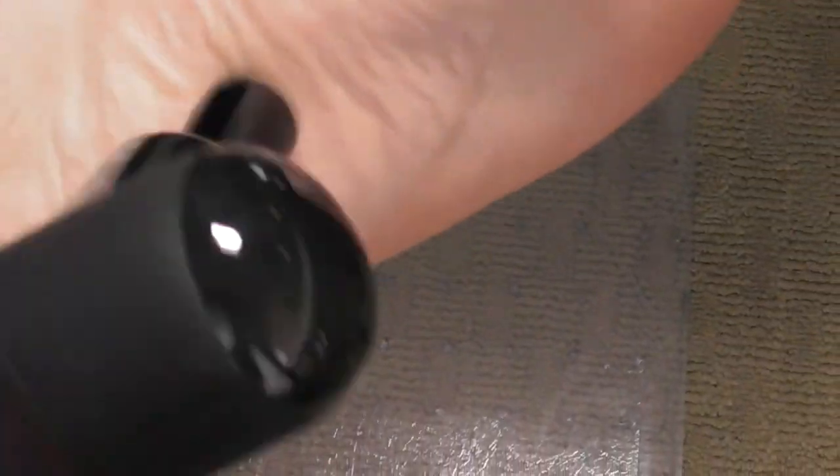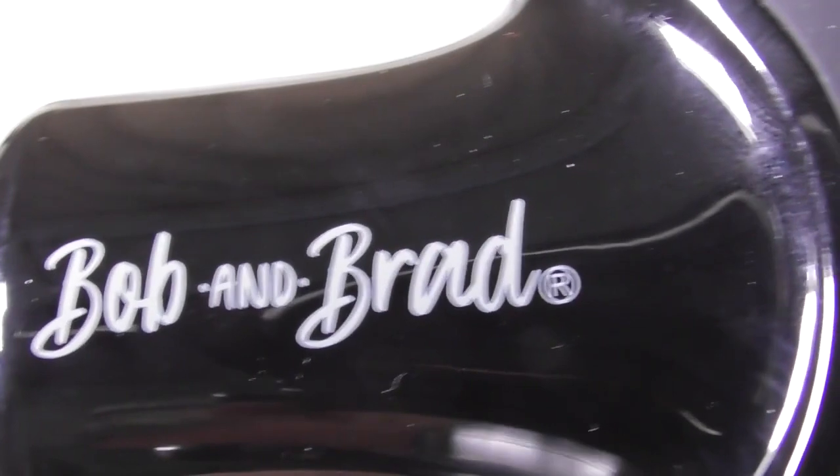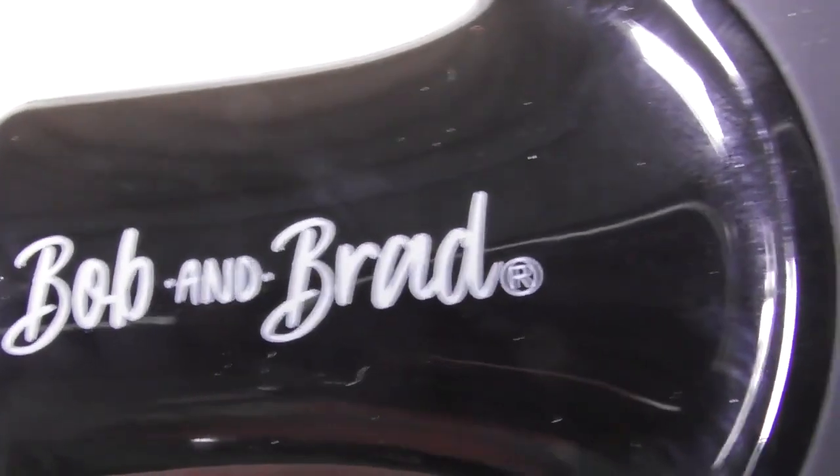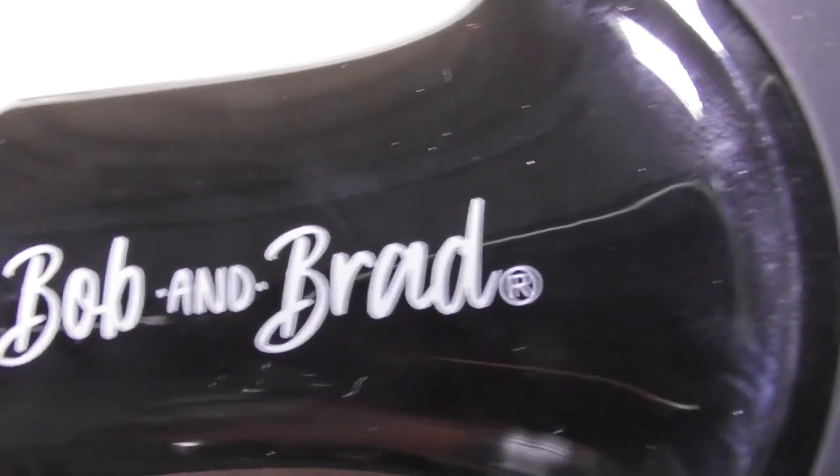Everything underneath the skin is getting this pulsing, which allows blood to flow. If you have tight ankles from wearing high heels, pain in the bottom of your feet, or carpal tunnel in your wrists — this is the product to buy: the Bob and Brad Mini Massage Gun. Look for the affiliate link in the video description. The Bob and Brad Q2 Mini Massage Gun — pocket-sized deep tissue massager, portable percussion massager, small quiet muscle massage gun.